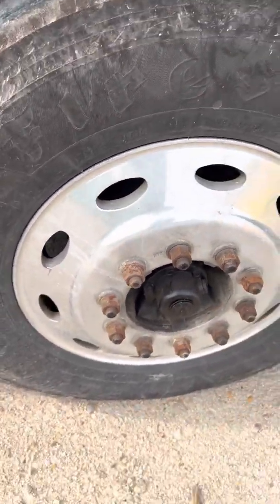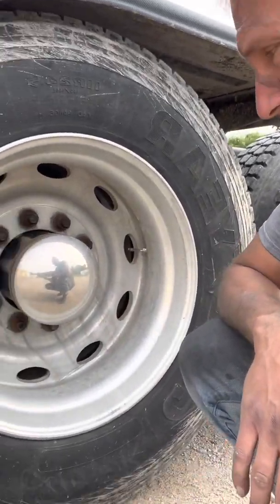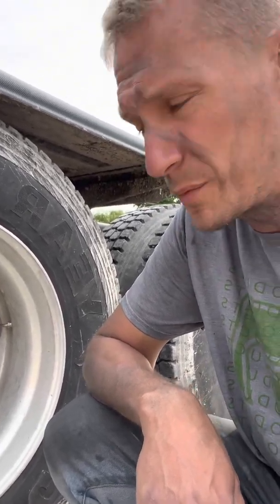And don't even get me started on these wheels, because those acid streaks are etched in so bad I'm going to have to pull them off, sand them, and throw them on our wheel machine. You can pull them off, sand, and run them with a grinder too — I don't care which way you do it, but for us the machine's faster.